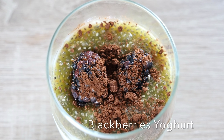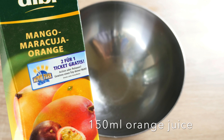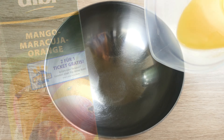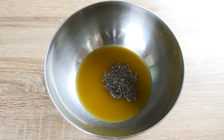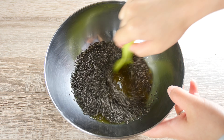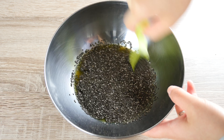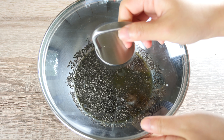Blackberries yogurt brekkie. We will need 150ml of orange juice. Here I'm using a mango, kiwi and orange juice. Mix it with 2 tbsp of chia seeds, mix it well, then cover it with a lid and leave in the fridge overnight, just like the previous overnight oats.